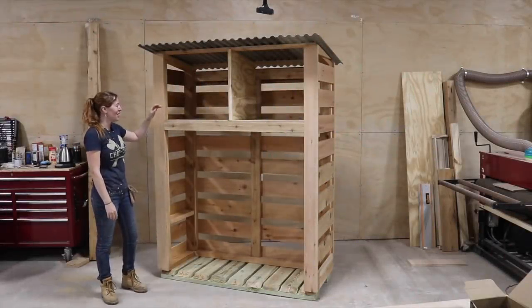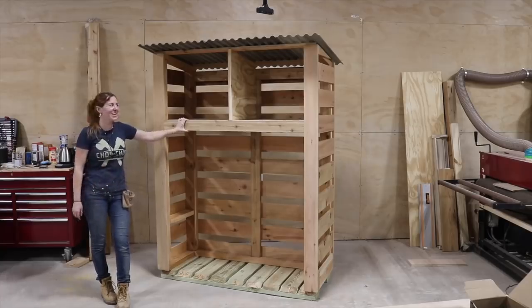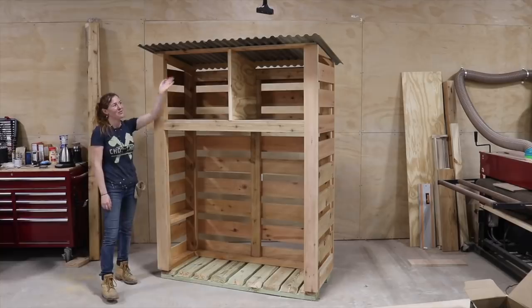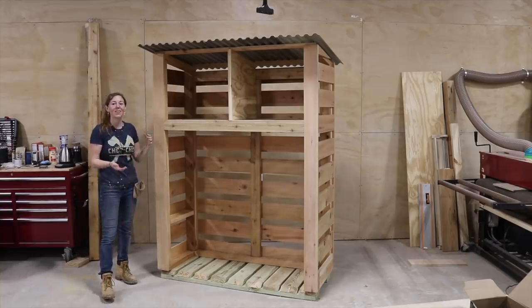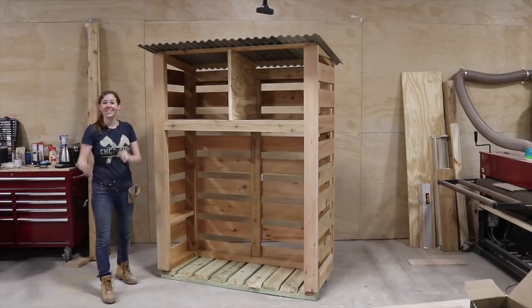In this video, I'm going to be showing you how I made this Western Red Cedar firewood storage unit — a firewood holder that holds my firewood. It's going to keep it dry with the roof and the overhangs, but with the open concept, plenty of air is going to be able to get in and dry it out. So let's get into how I did it.